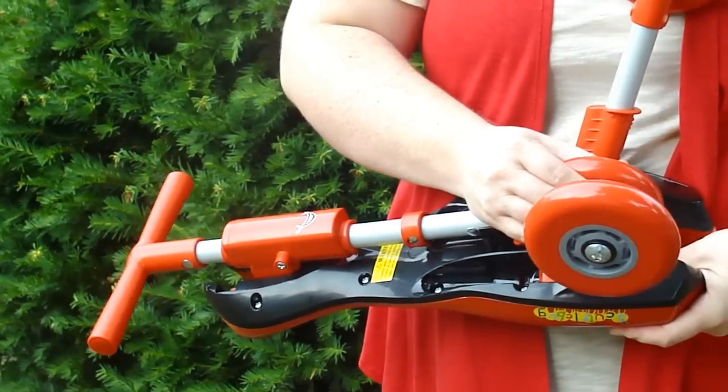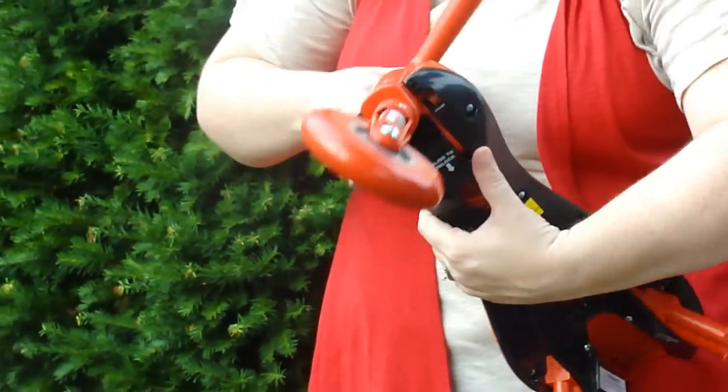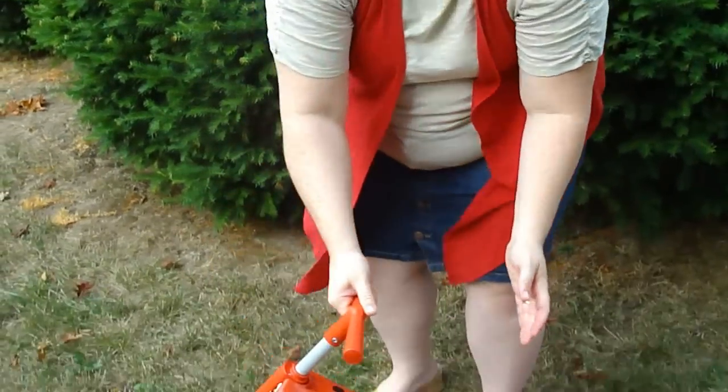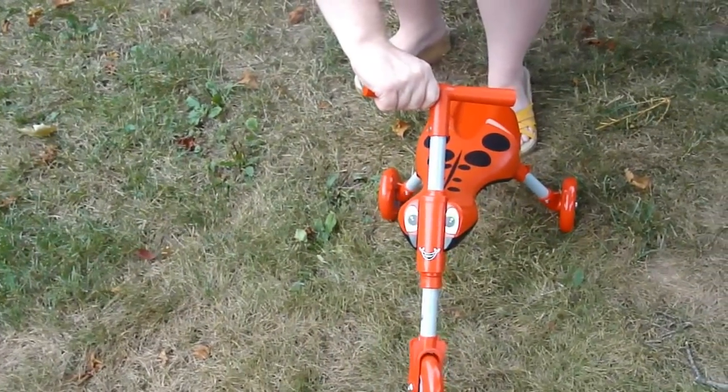And then you pull the front wheel forward, and it's going to snap into place. And then you have your scuttlebug and they're ready to ride. That's the scuttlebug. Bye!